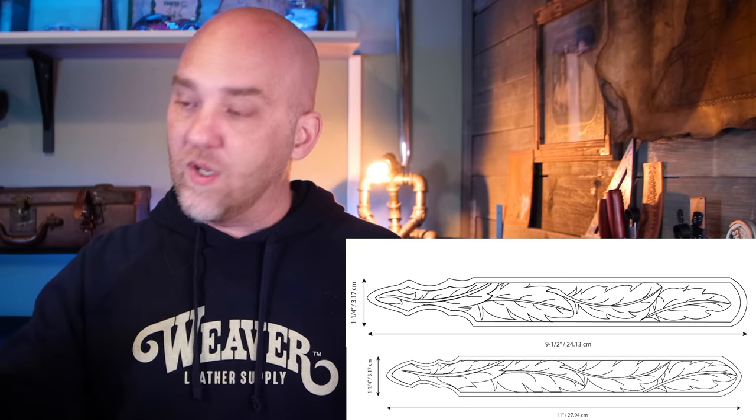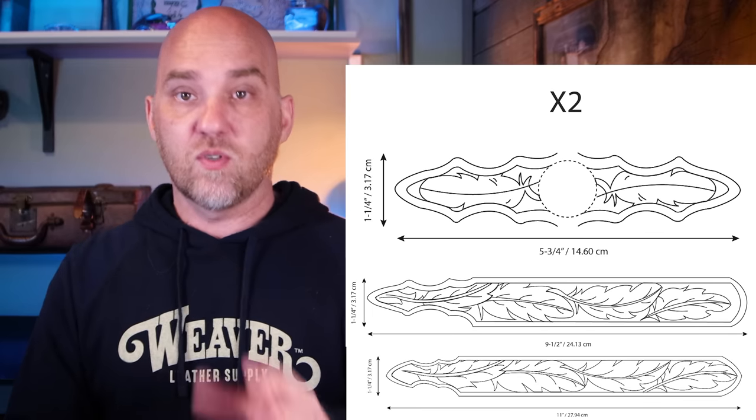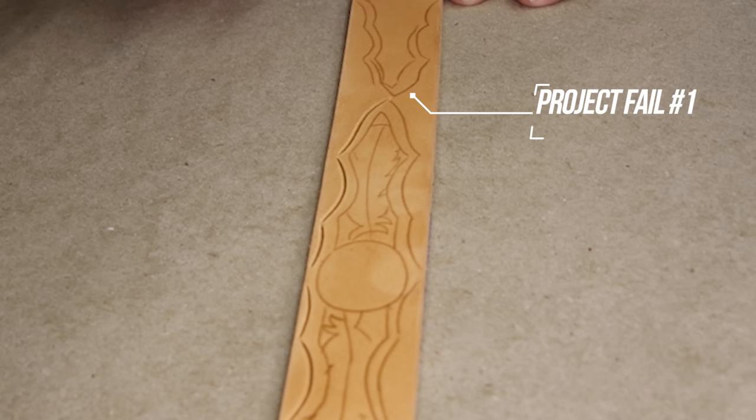Now it's just a matter of transferring the tooling pattern to the strap. One thing to point out: there's a smaller pattern — you've got the belt end, the one that holds the buckle, and a third one. You need to make two of the third one, so make sure to trace that in twice. I told you this project was a comedy of errors, and it was all my fault. Apparently I was trying to trace one of the patterns with my eyes closed, because I don't know how you trace a pattern this badly with your eyes open. I didn't find that mistake until I started cutting the pattern in, so I had to go back and retrace it. Just know — you're going to have project fails and mistakes. That's just part of it, even after you've been doing it a while.